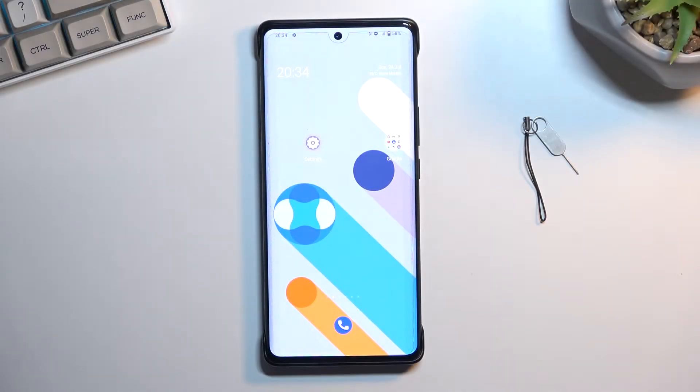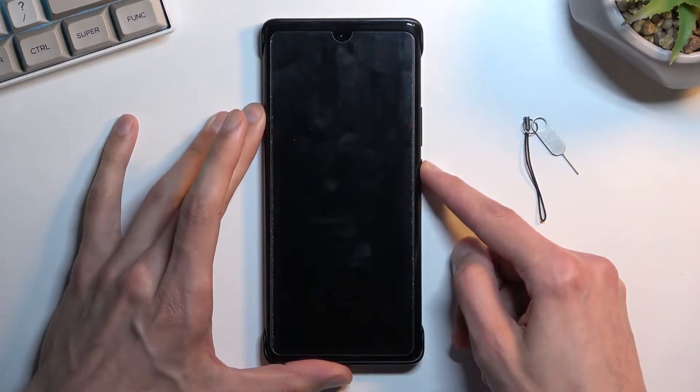Welcome. This is a Vivo X80 Pro and today I will show you how you can hard reset this phone through recovery mode in order to get rid of things like screen lock.